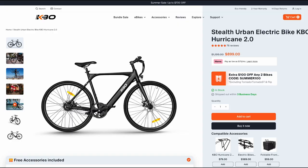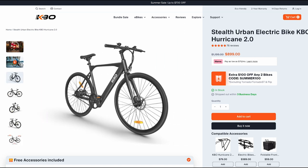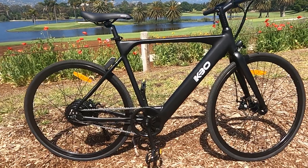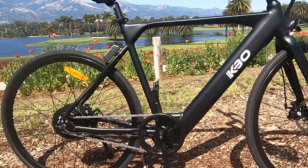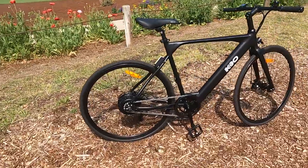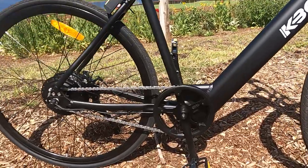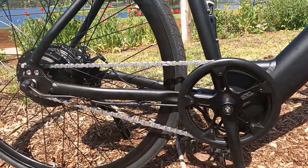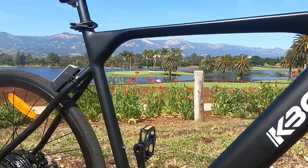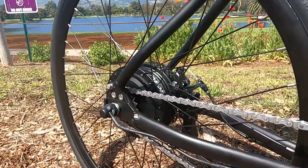The KBO Hurricane 2 is currently priced at $899 and there's an additional $100 off when you buy two e-bikes. The frame is 6061 aluminum. The battery is 36 volts and 10.5 amp hours — a lithium-ion battery with Samsung LG cells. The previous Hurricane had a 9.6 amp hour battery, so this one is about 10% bigger, delivering a little more range of 18 to 53 miles.